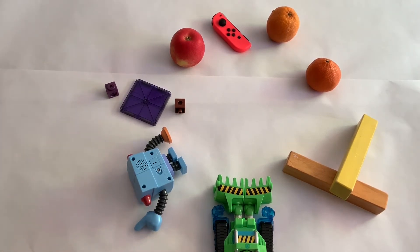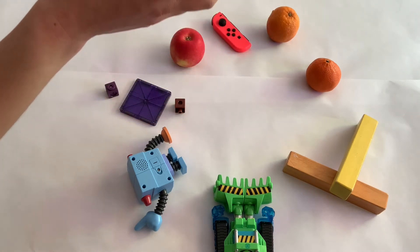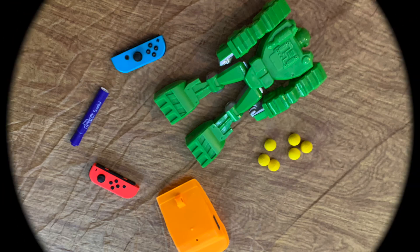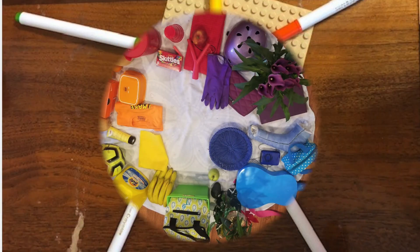You can arrange them on a table or on the floor, wherever you have the space. Then you're going to take your phone or your iPad and take a picture, and post your picture on Seesaw. Here are a few examples to give you more ideas. I can't wait to see your color wheels!